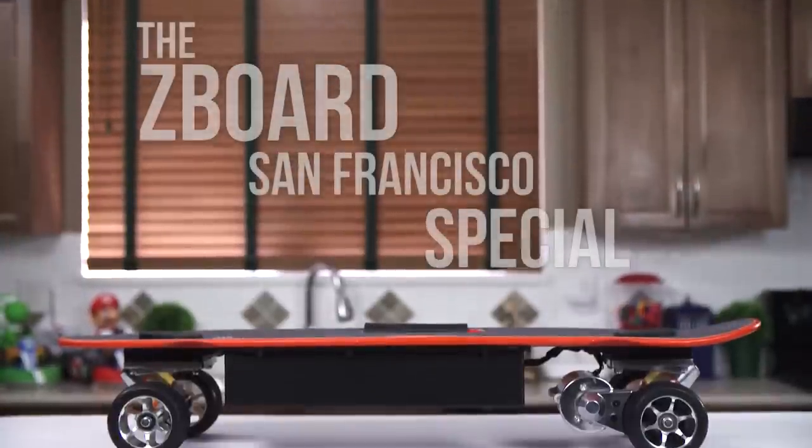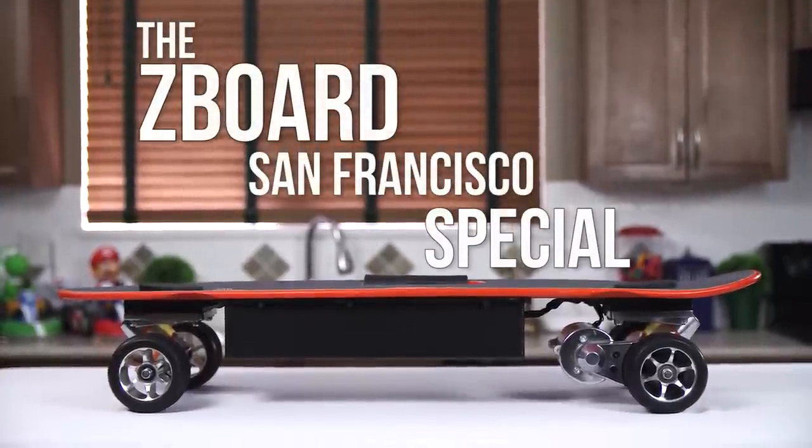Welcome to my video of the Z-Board San Francisco Special — their fastest, longest range, longest lasting Z-Board yet.